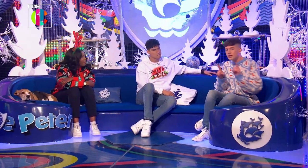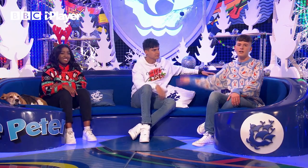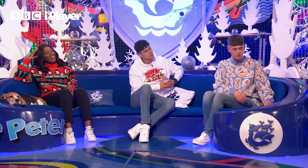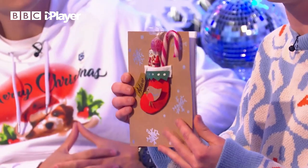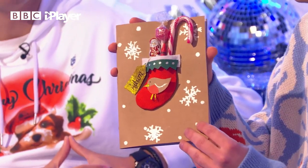Question for you both — who here still has to send out their Christmas cards? Guys, come on, get your act together, it's the 2nd of December! Well, you know what, you're in luck, because I'm going to show you how to make this! It's your very own BP 2021 Christmas card, which doubles up as a Christmas card and a present!